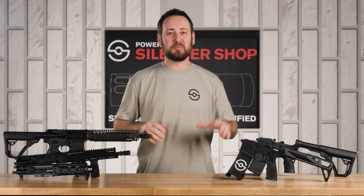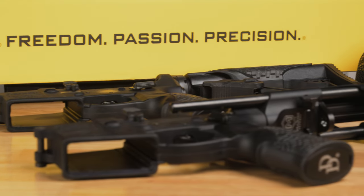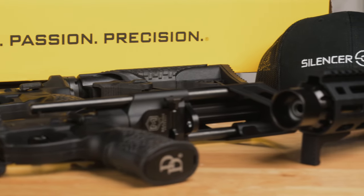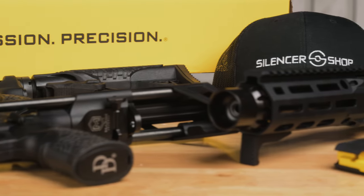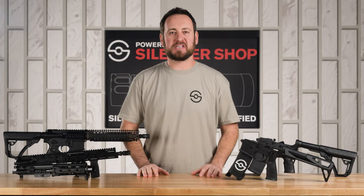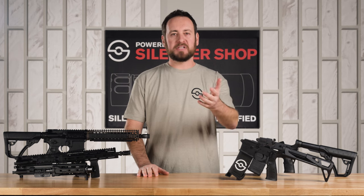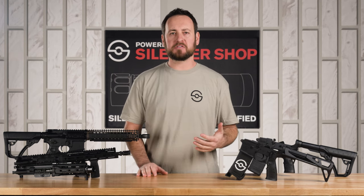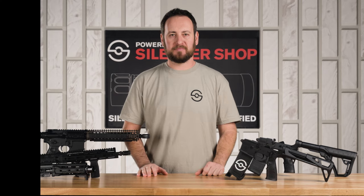We are super excited to be bringing Silencer Shop's SBR Builder Program to y'all. Daniel Defense makes some of the best rifles in the industry, and we make filing a Form 1 easier than anyone else. Bringing these two things together is awesome — we hope you're excited about it as well. Please subscribe to the channel, check out our newsletter for more information, and if you have questions or comments, leave them down below. Thanks for watching.